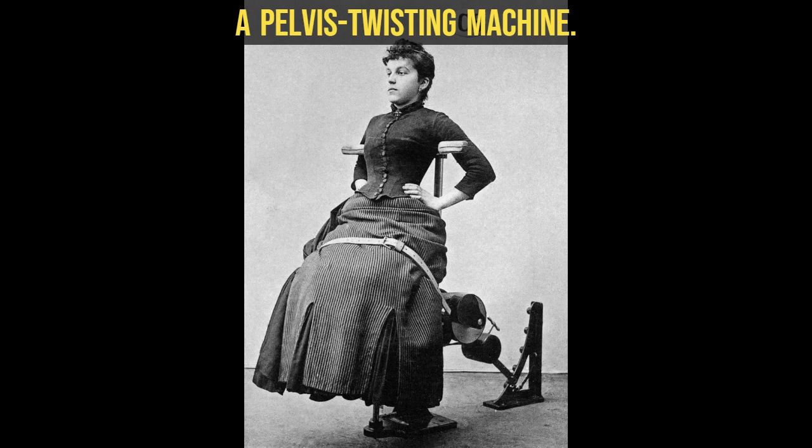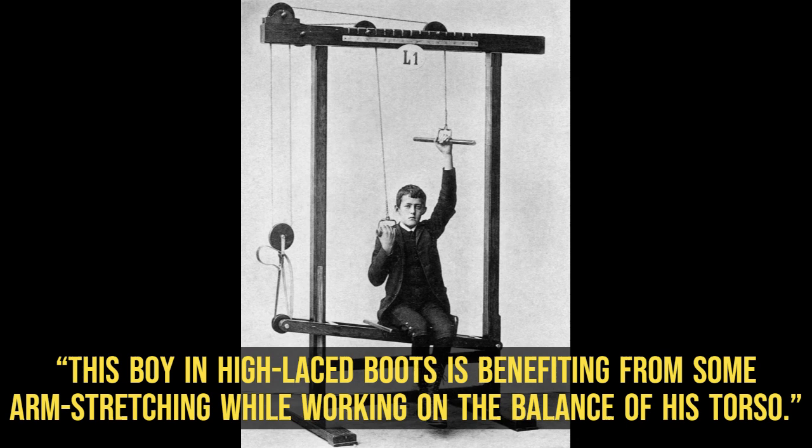This boy in high-laced boots is benefiting from some arm stretching while working on the balance of his torso.